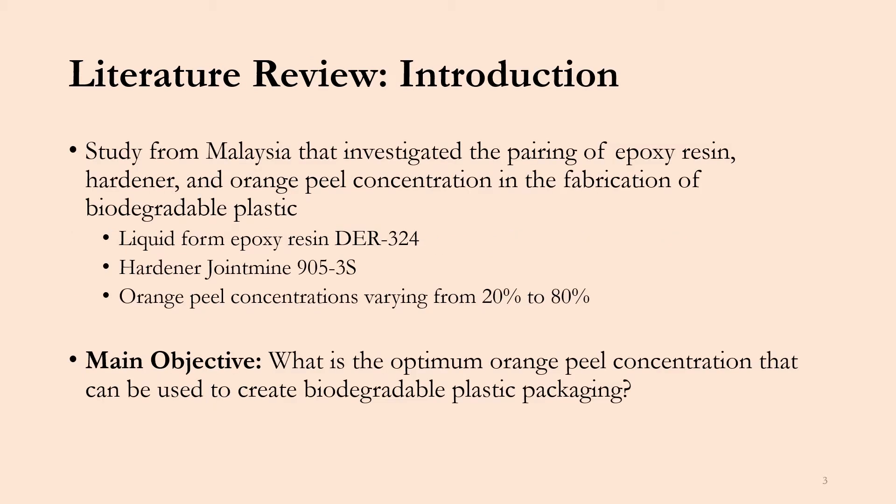For this literature review, we will be looking at a study from Malaysia that investigated the pairing of epoxy resin, hardener, and orange peel concentration in the fabrication of biodegradable plastic, specifically for packaging applications.